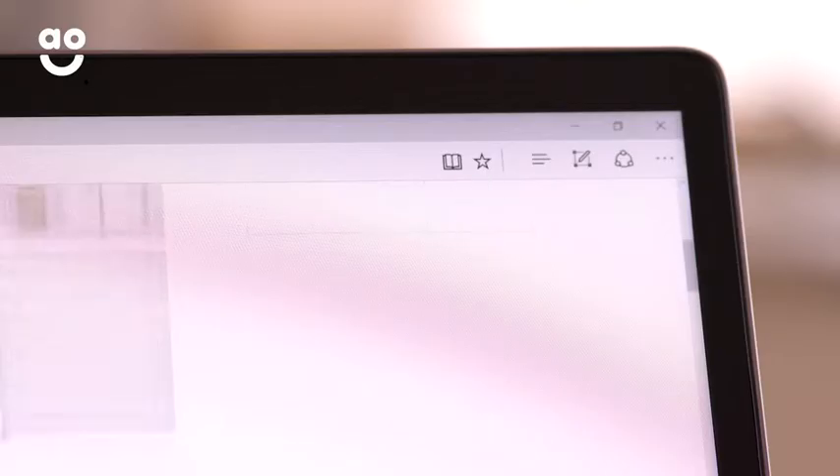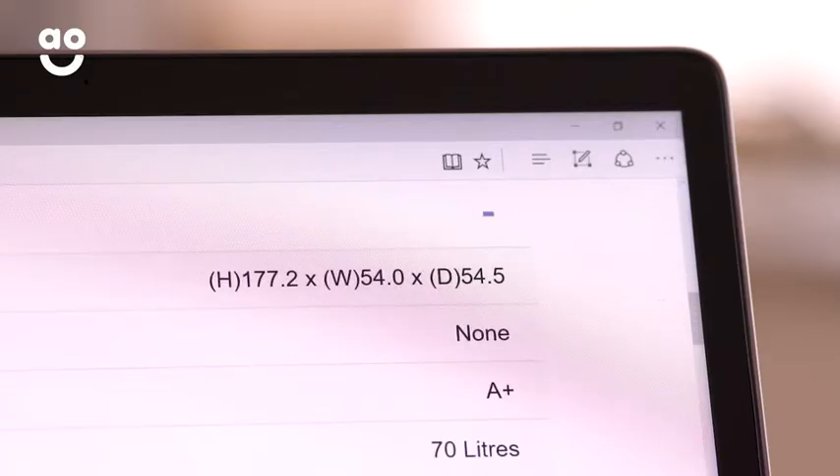A handy way to get your measurements right is to check the dimensions of the existing appliance. Take a note so that you can refer back to them when you're browsing our website. If you're building a kitchen from scratch, you can find all the dimensions for our built-in appliances on our product pages.